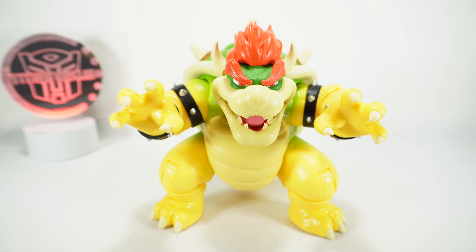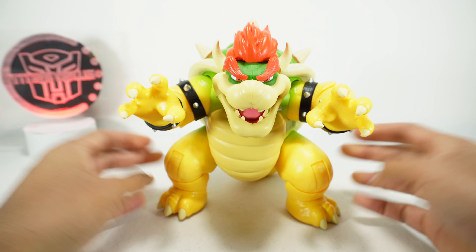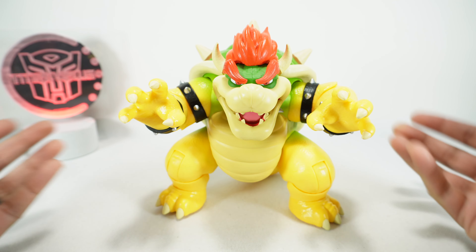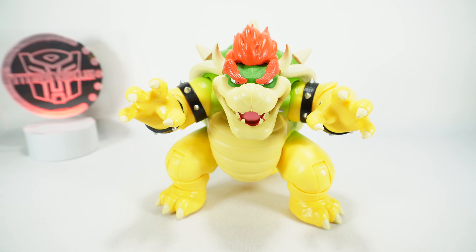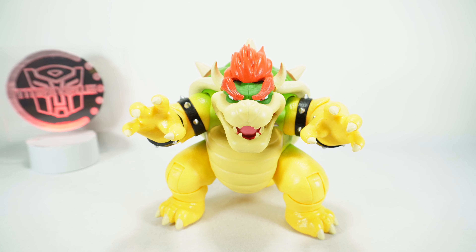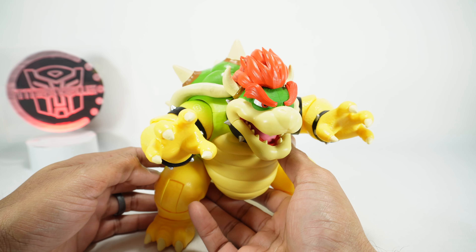What's up YouTube fans? Today we're going to take a look at the Jakks Pacific Mario Brothers movie Bowser. This thing is absolutely massive and it's awesome. I did look at the Mario and Luigi from this same line that was a member exclusive, but this one I'm going to have to make a video for everyone because it's just so cool. Let's take a quick look around at this guy.